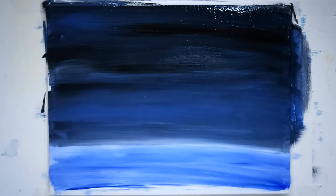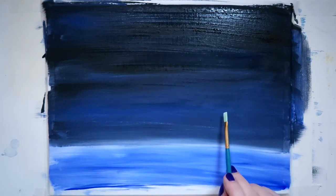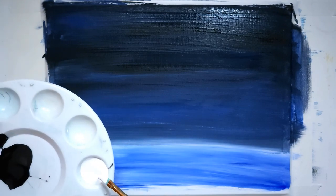I'm going to let that dry and think about how I want to apply the rest of the paint for the cabin, the sky, the moon, and all that stuff. My painting is still a little bit wet on top, but what I'm going to do is work in the area that's dry — that's where I'm putting my little cabin. Because the background is done, I'm going to outline my cabin with some white.